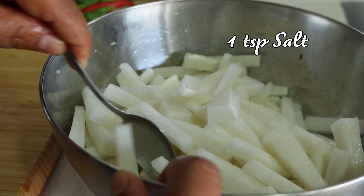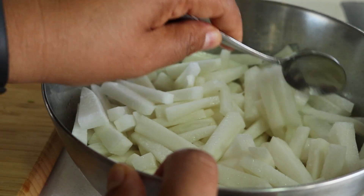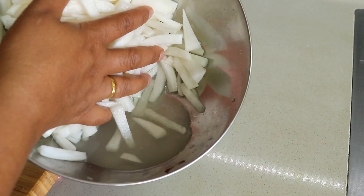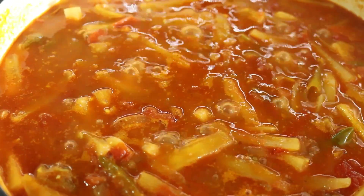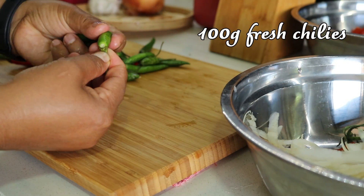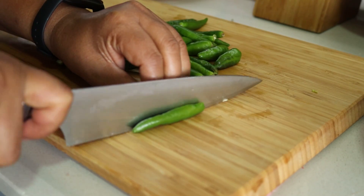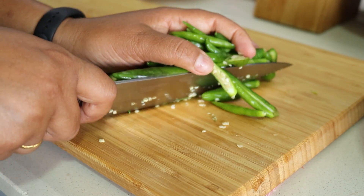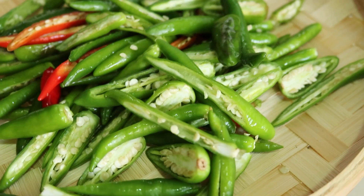After chopping the radish, sprinkle one teaspoon of salt over it, mix well, and set it aside for 10 to 20 minutes. This helps release the water from the radish, allowing it to absorb the tomato juices during cooking. For the chilies, remove the stems, split them lengthwise, and set aside. This is a pickle dish so I like it quite spicy, but you can adjust the heat to your taste.